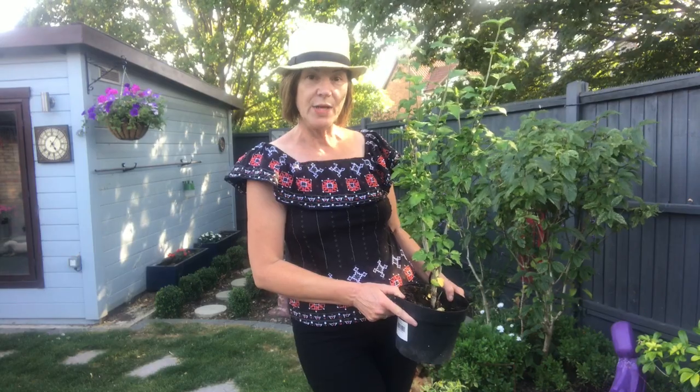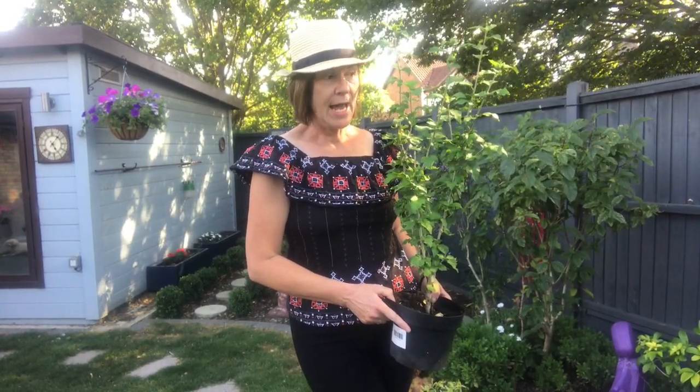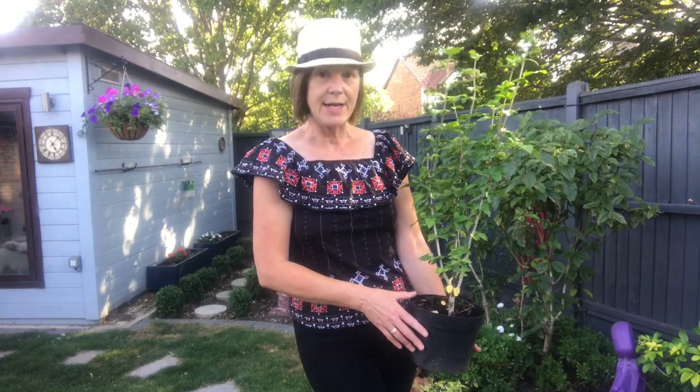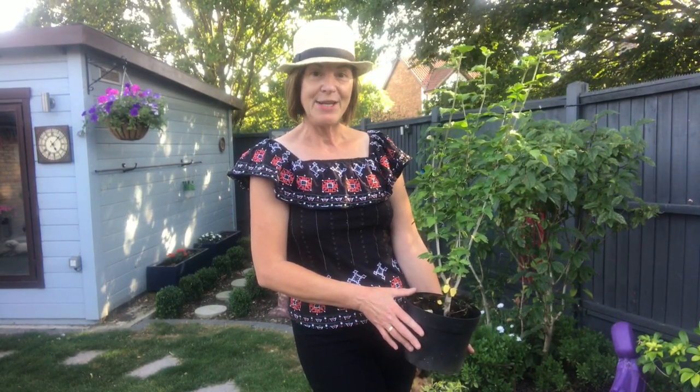It is deciduous, so it loses its leaves in winter. It grows on new wood and you can prune it back in late winter — around February. They can grow to a normal size of around four feet tall, but can become enormous 12-foot bushes. I'm going to keep this one under control. You can also train them into standard trees — I might try that. It's been in a pot for a very long time, so it may not look its absolute best this year, but it will provide beautiful late-summer interest. It likes full sun — at least six hours a day.